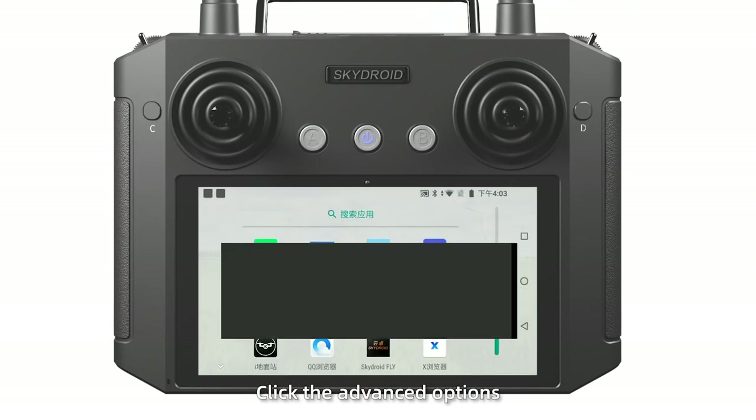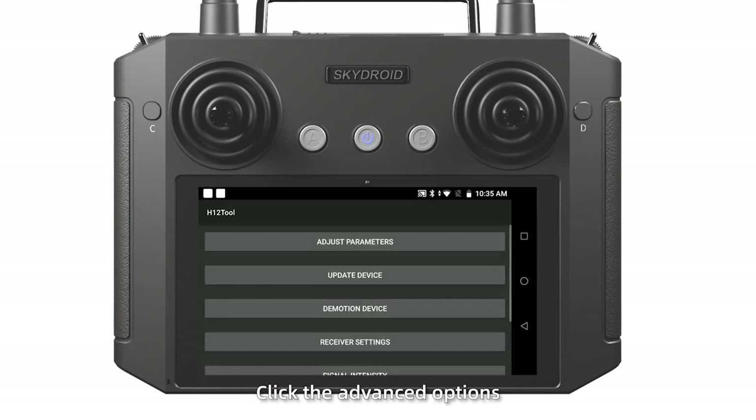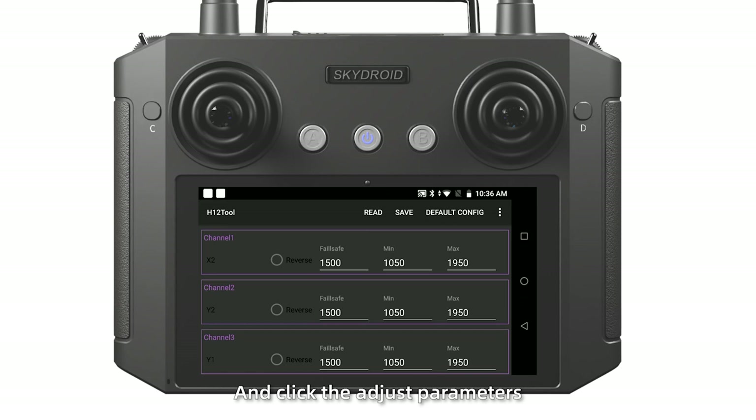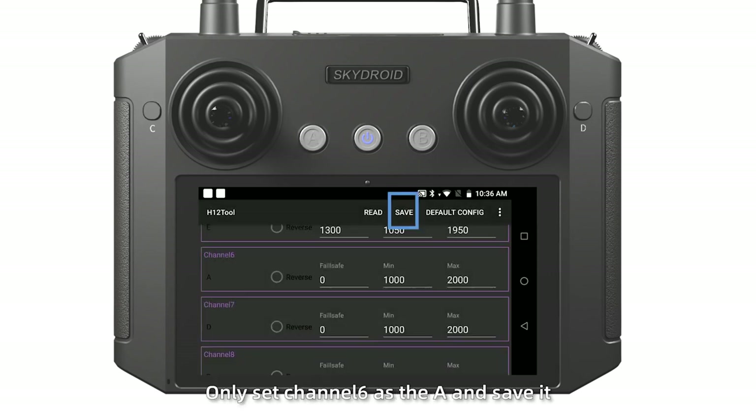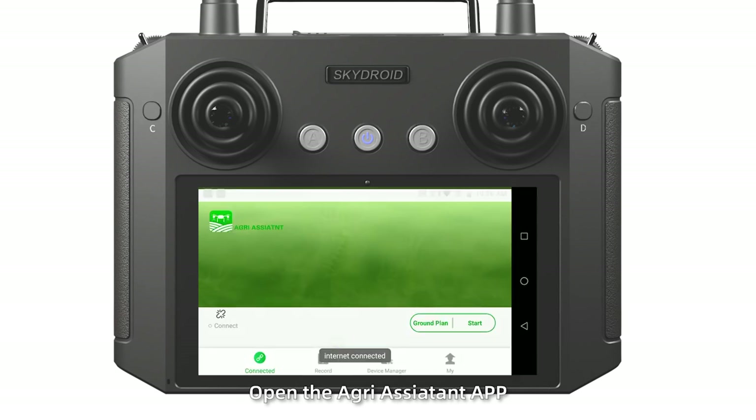Open the HTL tool. Click Advanced Options. Enter the password and click Adjust Parameters. Only set Channel 6 as A and save it. Open the Angry Assistant app.